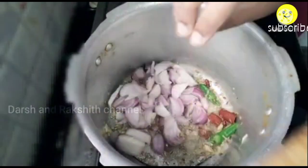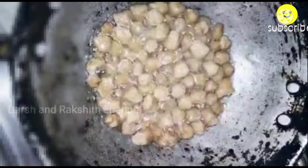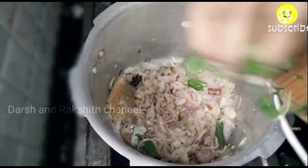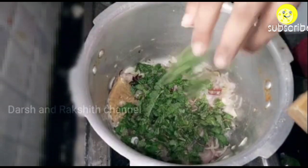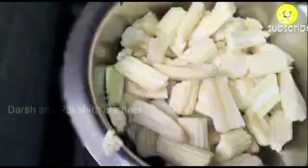Add 3 medium sized sliced onions and sauté well until the onion becomes transparent or golden brown. In the meanwhile, I am frying some soya chunks — this is an optional step; if you don't want soya chunks, you can skip it. Once the onion turns golden brown, add roughly chopped mint leaves and sauté for about 3 to 4 minutes.